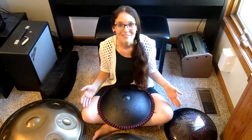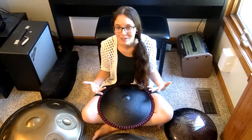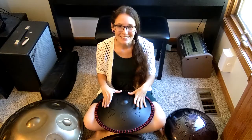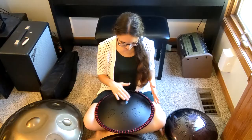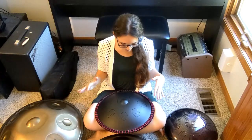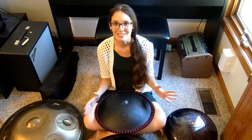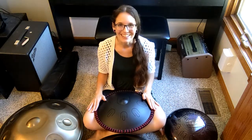For now I'm just going to play around on each of them and give you an idea of the differences between the sounds of these instruments. This is the Amazon tongue pan — it has this neat almost pseudo ding thing in the center, but it is mostly a tongue drum with some harmonics built into it. Let's hear how this one sounds.